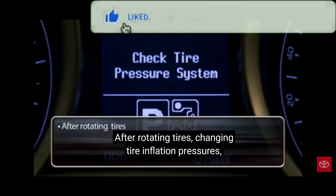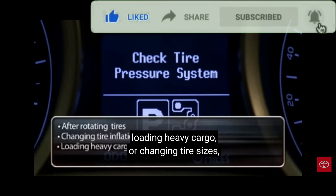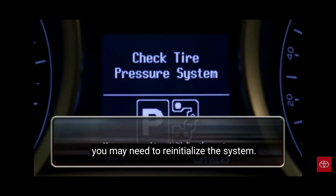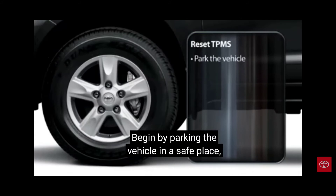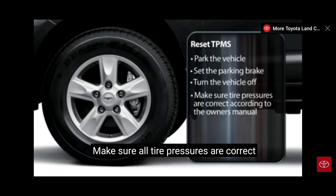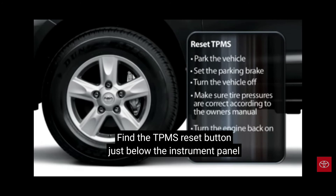After rotating tires, changing tire inflation pressures, loading heavy cargo, or changing tire sizes, you may need to reinitialize the system. Begin by parking the vehicle in a safe place, setting the parking brake, and switching the ignition off. Make sure all tire pressures are correct according to the owner's manual, then turn the engine back on.